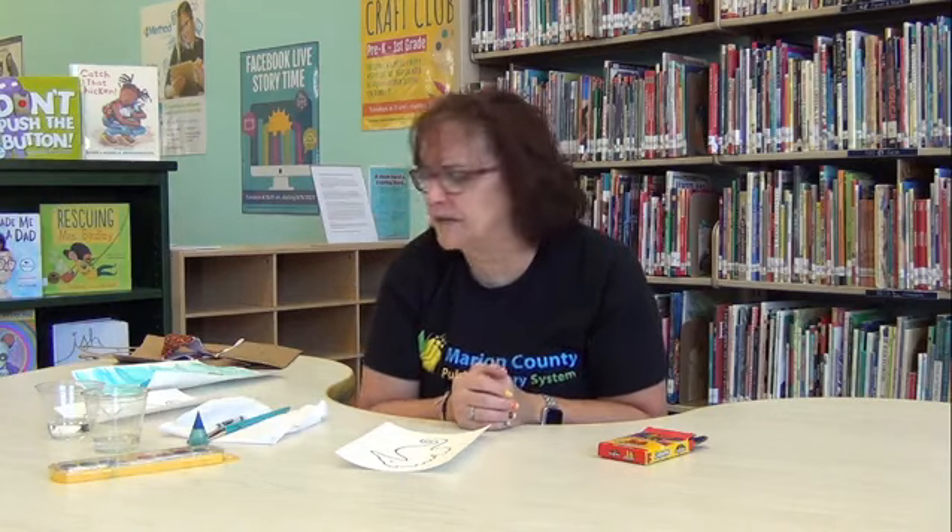Hi everybody and welcome to another edition of Storytime Craft Club. We read several books today about Eric Carle, and one of the books we read was Mr. Seahorse. And if you noticed how pretty the colors in Mr. Seahorse were done.